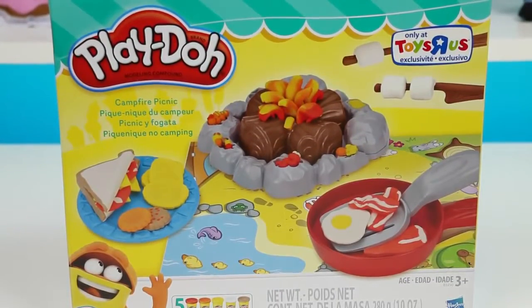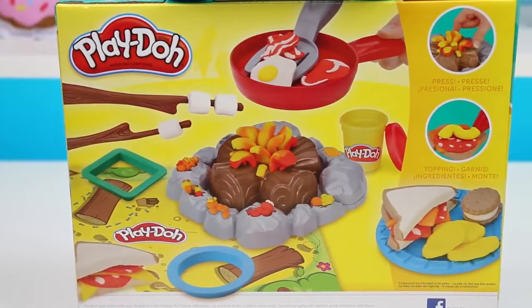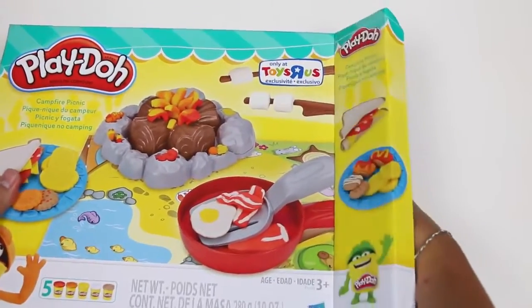Who's ready to gather around the campfire, cook up some food, make marshmallows on a stick, play some songs, and tell some scary stories? But before we do that, let's get everything out of the box first.